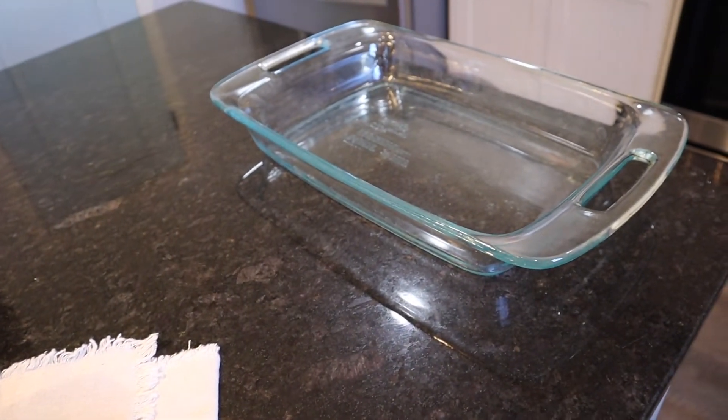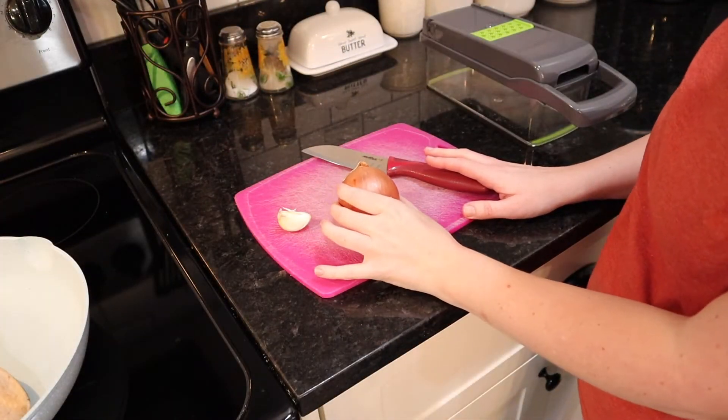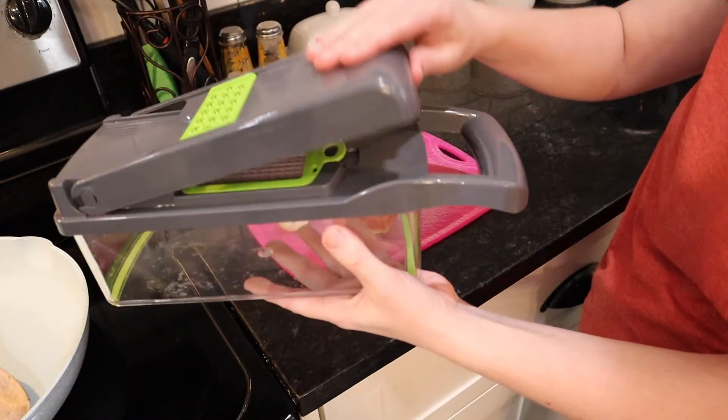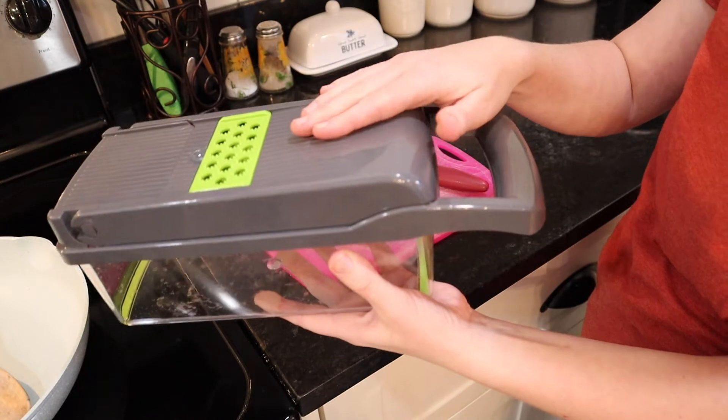I also have my oven preheating to 350 and a nine by thirteen inch casserole dish I'm about to spray with some nonstick cooking spray. The first thing I'm going to do is dice up my onion and mince my garlic — and look what I got for Christmas! One of these little veggie chopper things, so I'll be using that too.